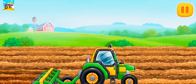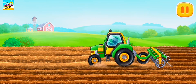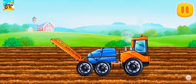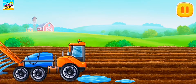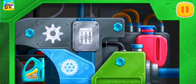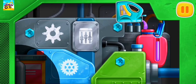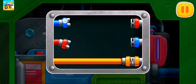Let's prepare the soil for planting seeds. Drag the canister to the red tank. Connect the wires by their colors.